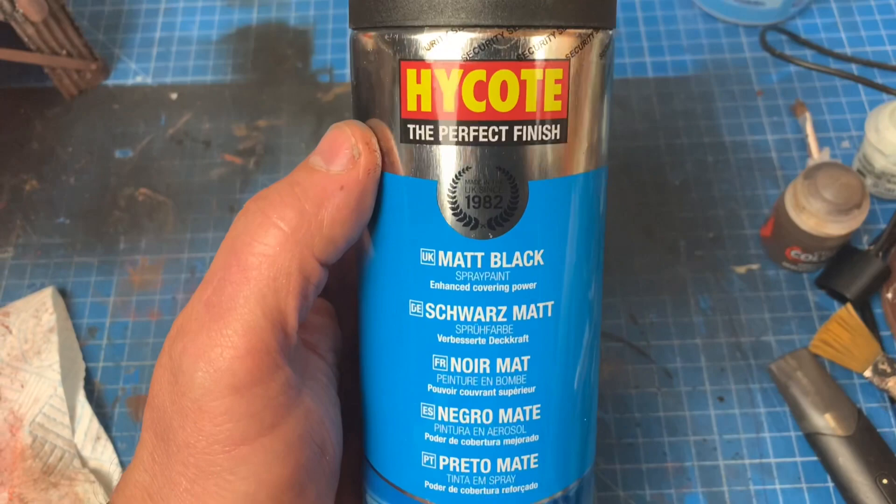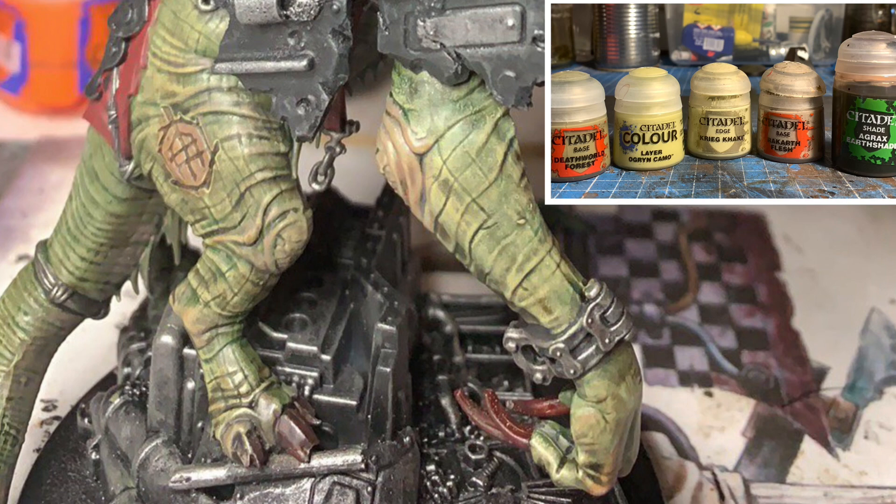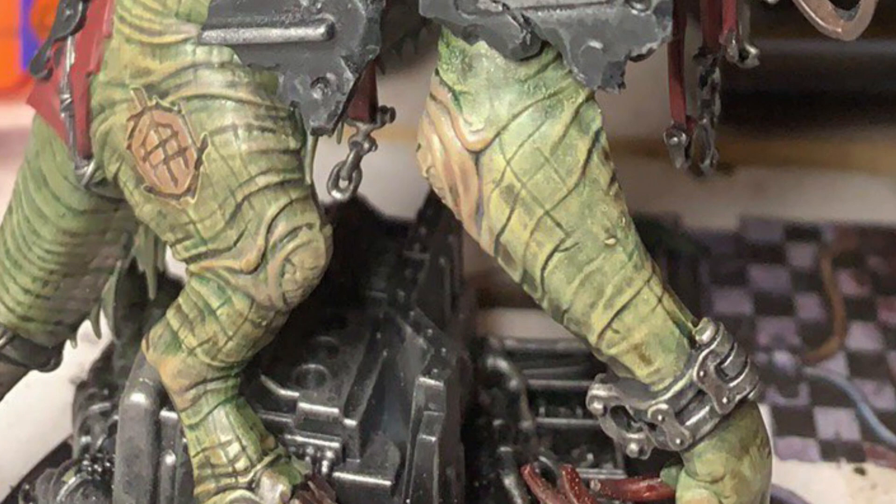First up, the beast's skin. A base coat of Deathworld Forest with a shade of Agrax Earthshade. Then dry brushed with Ogryn Camo and Creed Khaki, getting lighter with each colour. Then picked out some of the joints, like the elbows and ankles, with Rakarth Flesh.